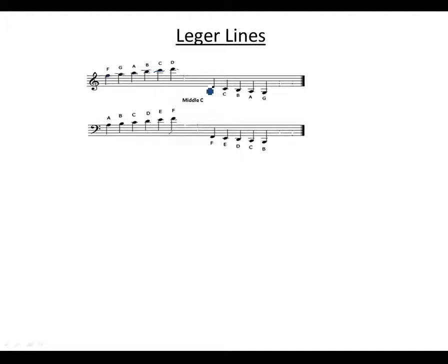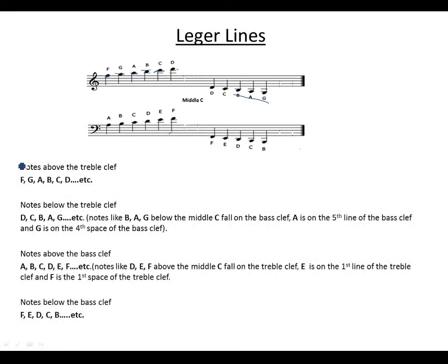For notes below the ledger line, count from the first line to get D on the space, C on the line, B on the space. These notes can fall on the bass clef. Notes above the treble clef follow the sequence: F, G, A, B, C, D.